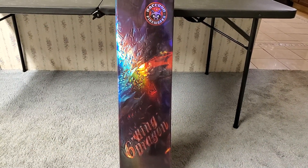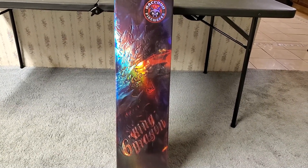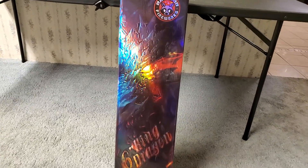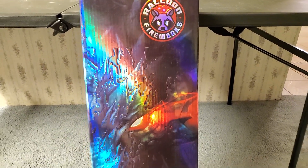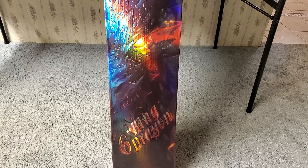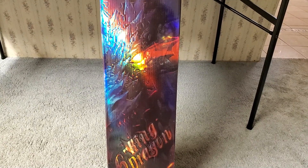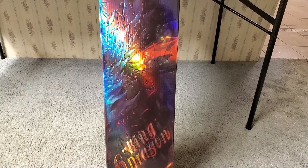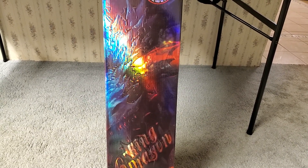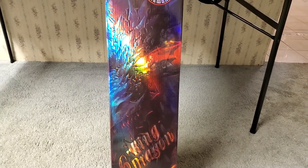What is up fellow pyro fanatics, it's pimpdaddy28 here and today I'm going to show you guys an unboxing, weigh-in, and demo of the six inch King Dragon canister shells by Raccoon Fireworks. Similar to the Mother of All Fireworks shell kit that's also by Raccoon Fireworks, half of these shells have nashiki effects while the rest are a bunch of various different effects. One common thing all these shells have is a strobing tail effect as they launch out of the tube.